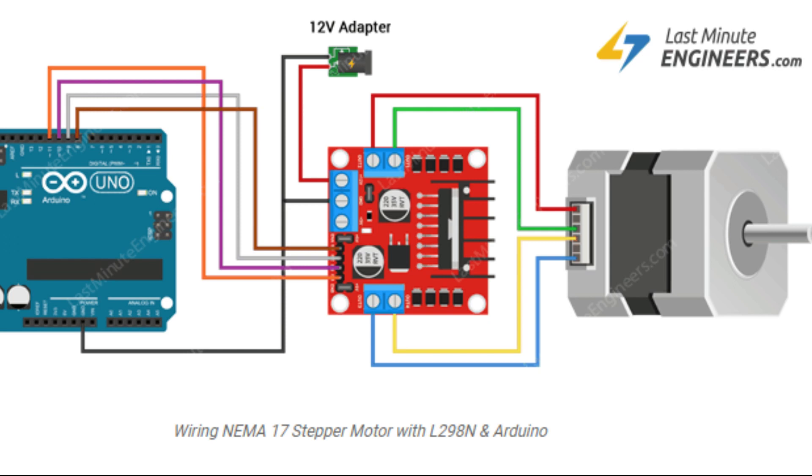Big thanks to lastminuteengineers.com for their diagram which I found on the internet, which I'm showing here — I hope they don't mind. You can see the general principle for connecting up the NEMA to the L298 board.